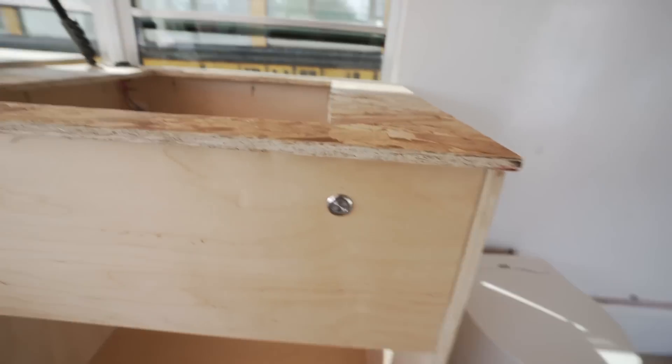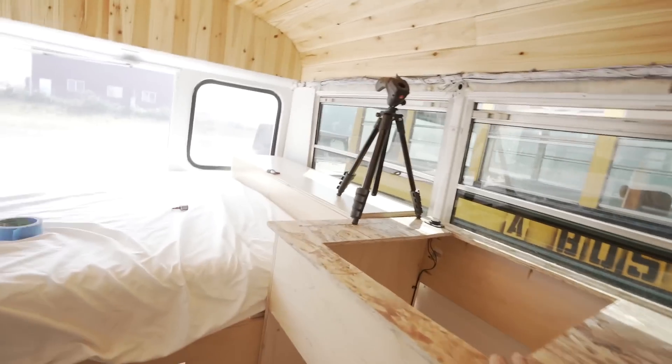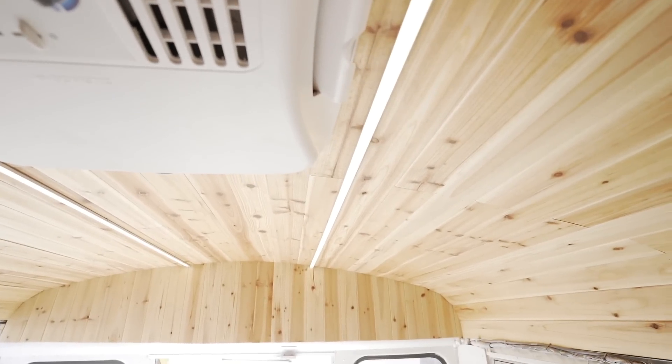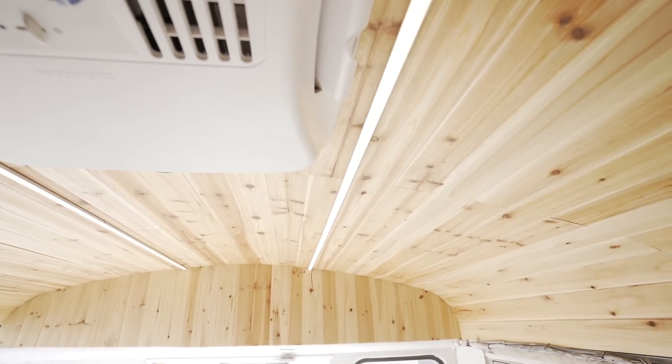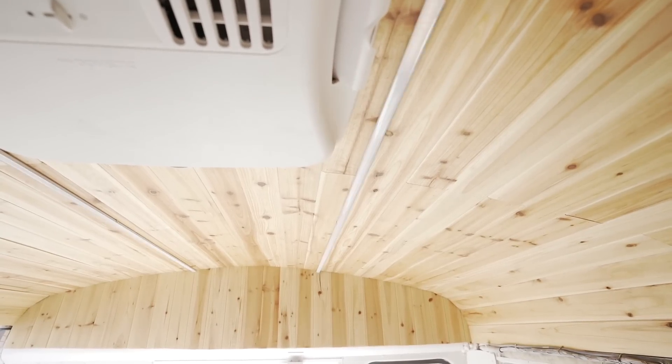Moment of truth — bam! Lights are back. On, off, on, off. Turn them up, turn them down. Cool.